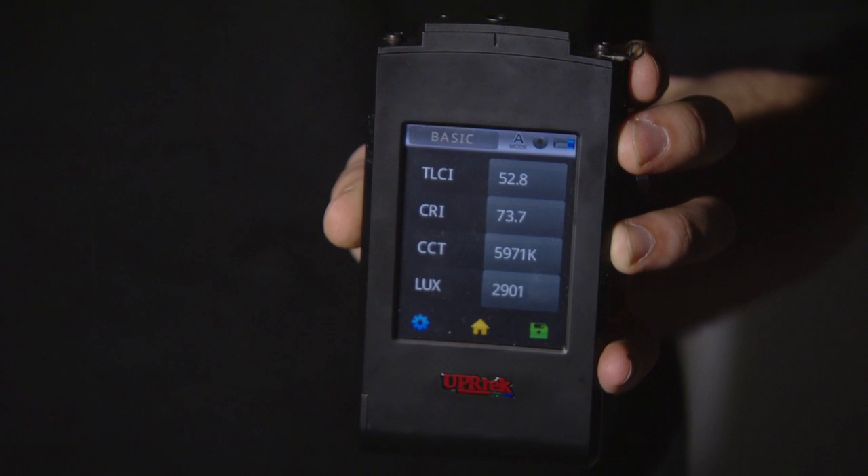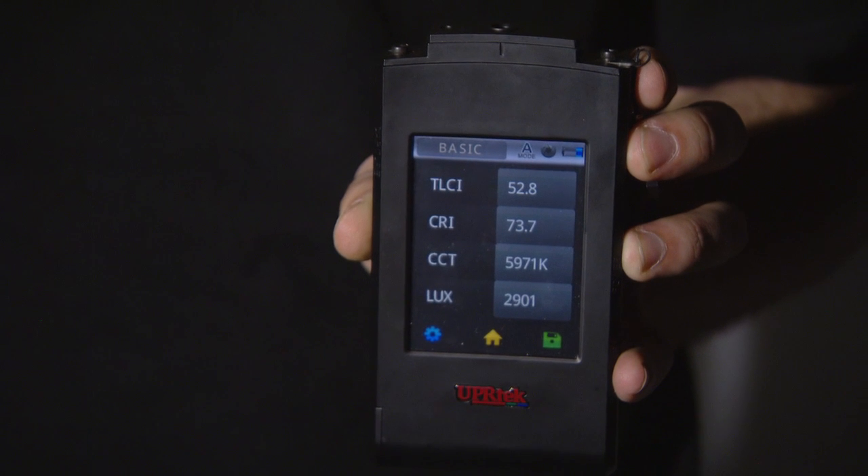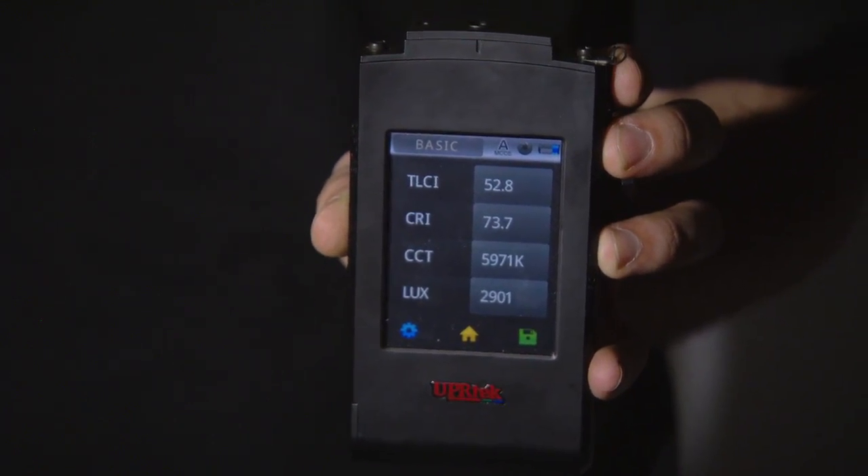The Lupo Luxe 650 is great for anybody requiring a bit more focusable light source. It does have barn doors and a Fresnel lens, so you can focus it, giving you a lot more control over the light itself.